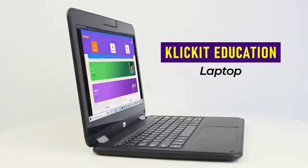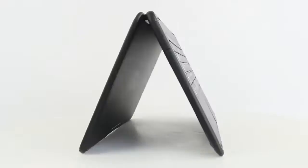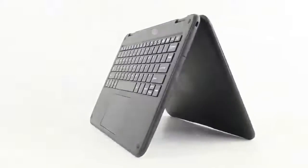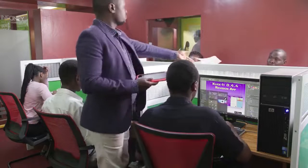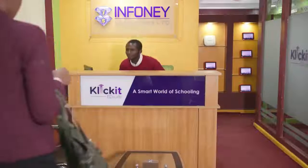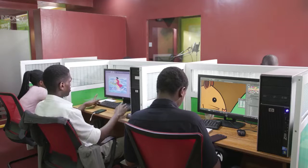This is the ClickIt Education Laptop, a laptop with a special design for teaching and learning both in schools and at home. My name is Jonah Wanjohi and I'm the director at Infony Solutions Ltd., leading a team of education experts, interactive education content developers and software engineers. Every day at Infony Solutions Ltd., we work towards providing technology solutions that meet what is needed for the 21st century classroom and the competency-based learning environment.